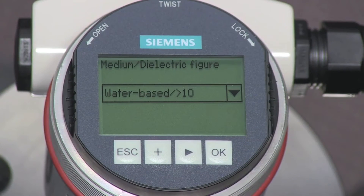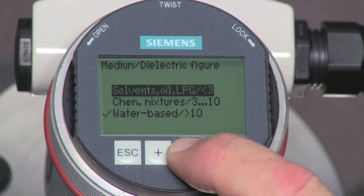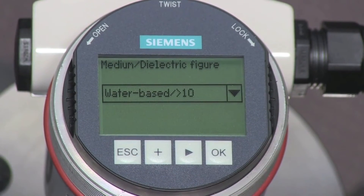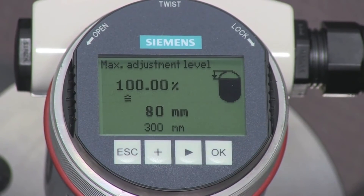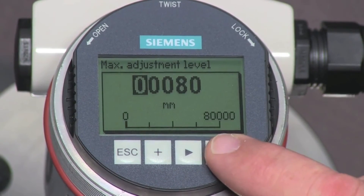Set the medium parameter to the type of liquid in your tank. The three choices are solvents, chemical mixes, or water-based liquids. We will select water-based liquids for our application. The maximum level is measured from the process connection to the maximum liquid level under normal operating conditions. The LG 250 requires a dead band of 80 millimeters for water applications.